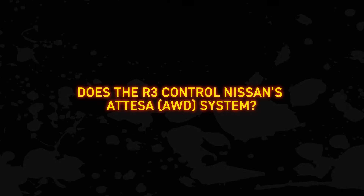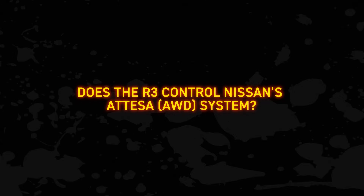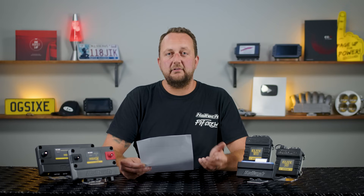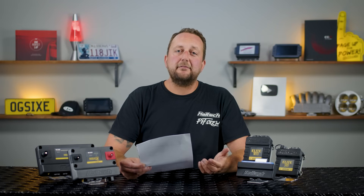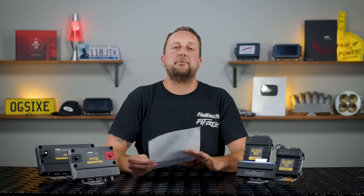Next: does it control Nissan's ATESA system? Yes it does. The ATESA system in the R32, R33 and R34 GTR Skylines — it controls those directly. You can map the four-wheel drive system versus wheel slip, acceleration and steering angle, or a combination of these and whatever else you can think of.